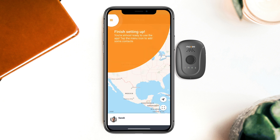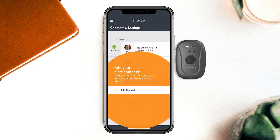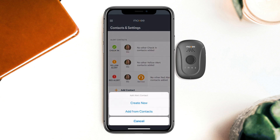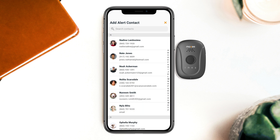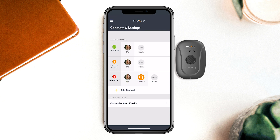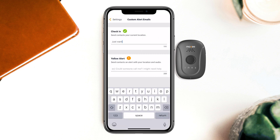All that's left for Beth to do is add her alert contacts. Beth will receive all of Sarah's check-ins and alerts, but she can also add as many other alert contacts as she wants. She can also choose which alert she wants each contact to receive. Beth can even add a personal touch to the email her alert contacts receive when check-ins and yellow alerts are sent with a custom note.